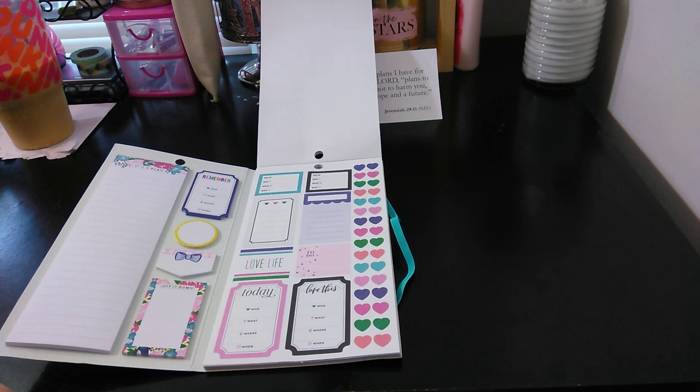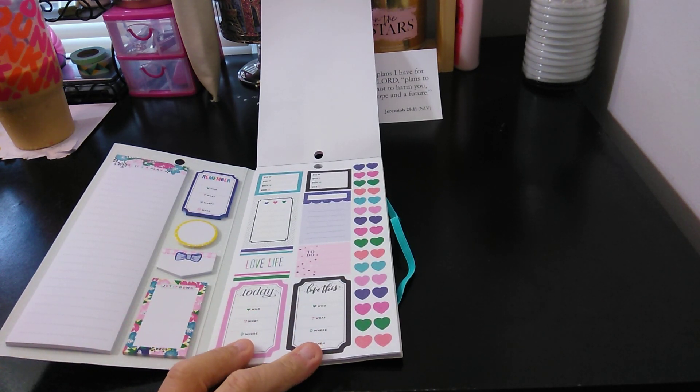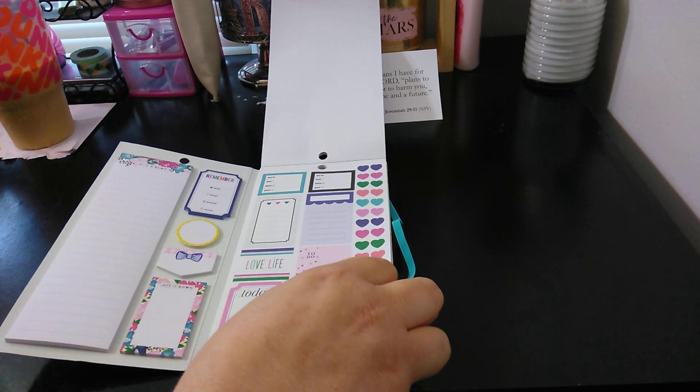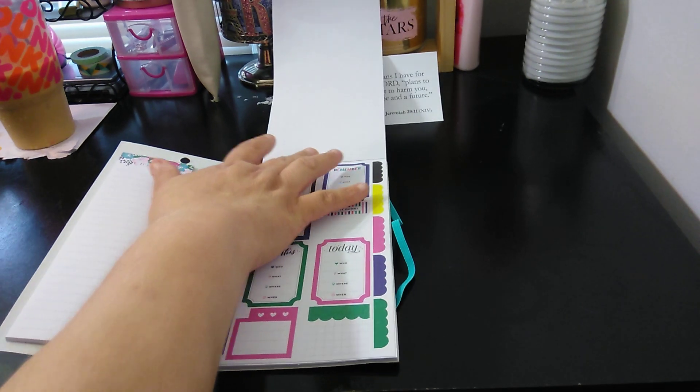You have your hearts, and then 'today' says 'Who, What, Where, When.' So these two are the same, just with a little bit of change of color. 'Love Life,' and then 'To Do.' I actually like this book because it is very functional.